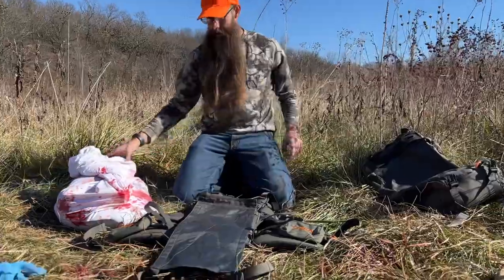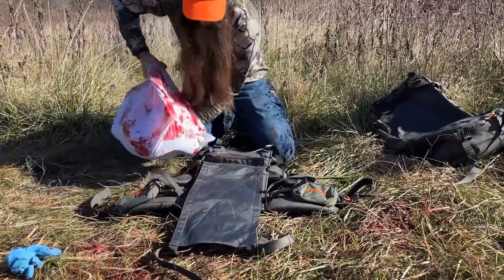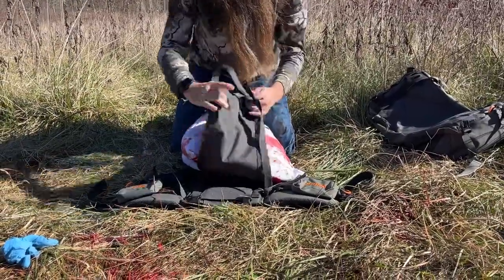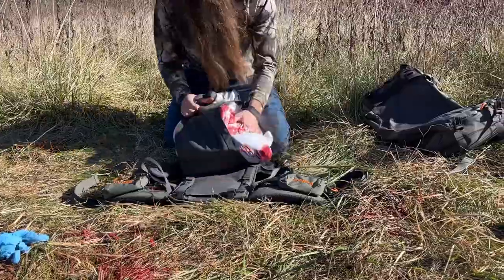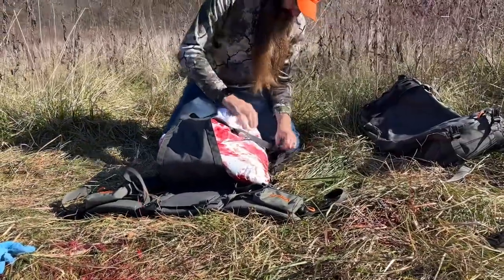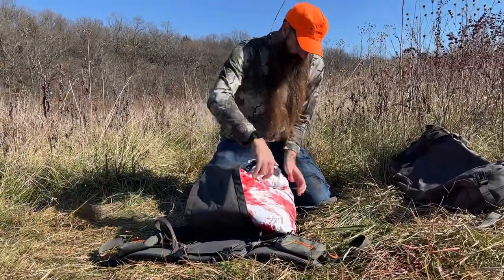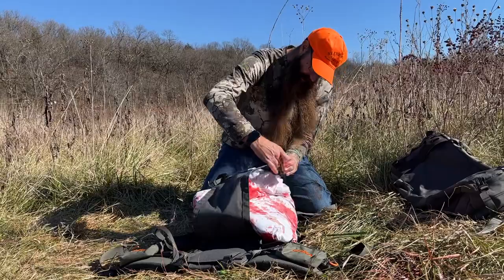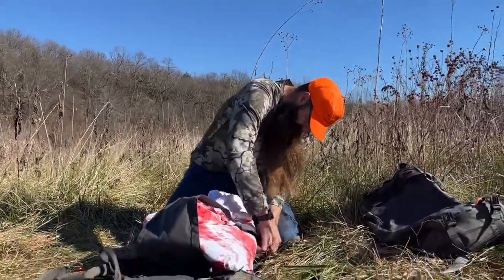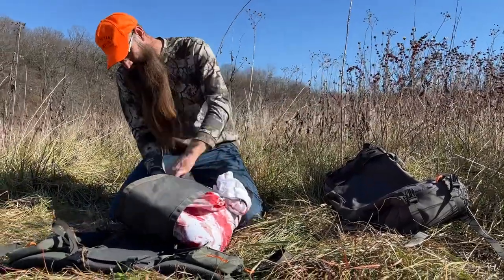We've got a whole whitetail right here — that is quite a bit of meat. We're going to set that down on the pack, bring it up, and loosen up these straps and reattach them to the top on either side.